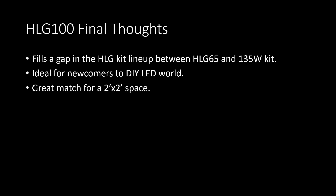I think the HLG-100 is a really good fit in the HLG kit lineup for people looking to do small grows. It can be built in less than 5 minutes and would be just about impossible to screw up, which is great for growers new to the game who might be intimidated by the more involved 135-watt kit assembly. In a 2x2, the 135-watt kit is overkill at over 1100 micromoles at 12 inches, and the HLG-65 falls just shy of optimal flowering levels. The HLG-100 slides in perfectly between the two, providing solid PPFD with less power draw and lower heat than the bigger kit.